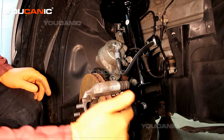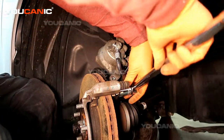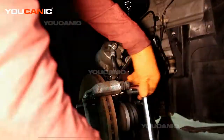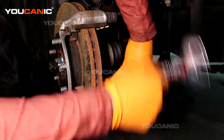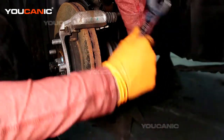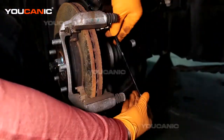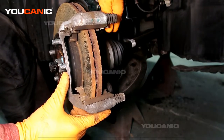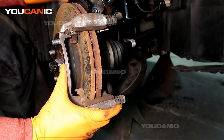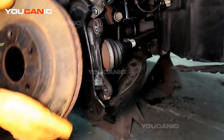Now we're going to go ahead and undo these — these are two number 19s. These two bolts here are a size number 19 that hold the carrier onto the hub, and now you can remove this whole carrier.